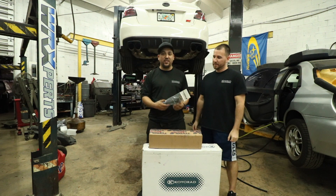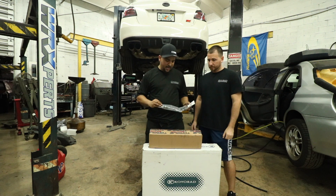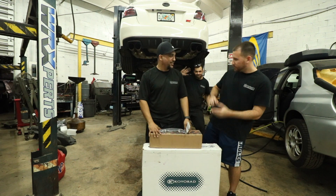All right guys, how you doing today? I'm gonna be installing the Torque Solutions cylinder 4 coolant mod, which was based off numerous JDM Subaru motors. Since we have to drain the coolant, I convinced JJ to go ahead and buy a Koyo radiator and some Torque Solutions hoses.